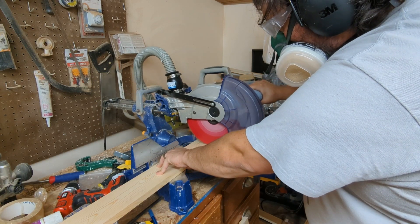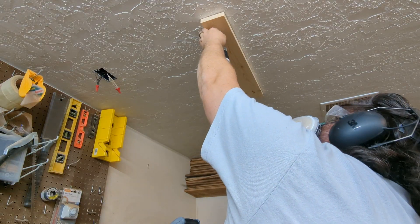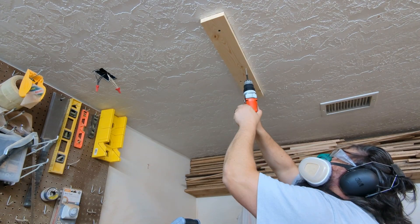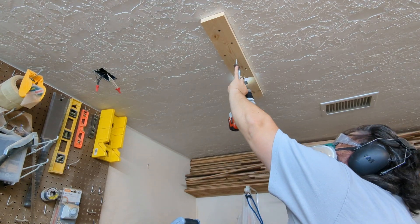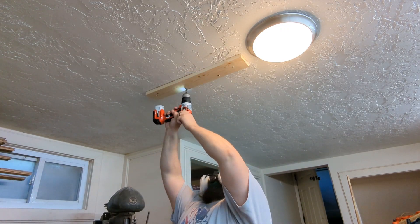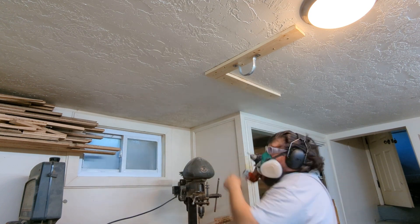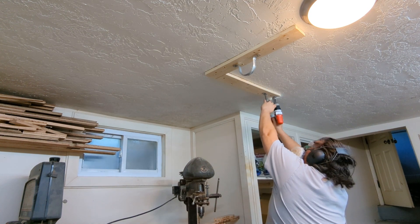I started this vacuum collector project by cutting a bunch of 1x4s I had laying around the shop into 24-inch pieces and then screwing them to the ceiling. I did this so I could attach pipe hangers to the ceiling without them ripping out of the sheetrock under the weight of the PVC. These supports help distribute the weight over a larger surface area and more screws.